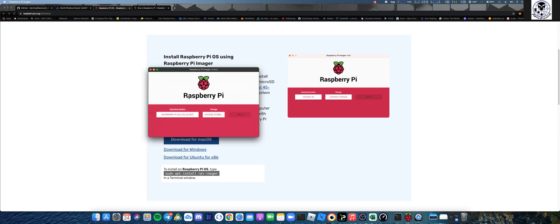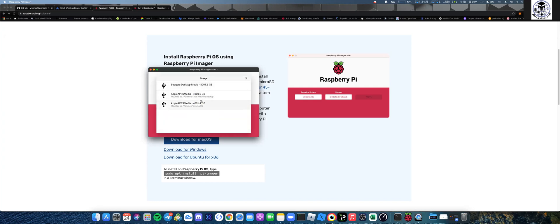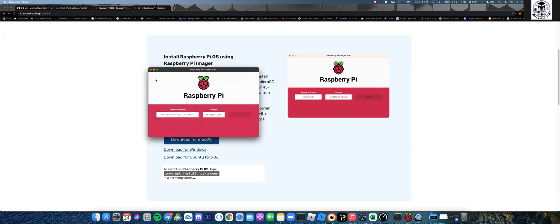Click on Lite, then choose your storage. I don't have the SD card plugged in right now because I already did this - it took about 20 minutes to format and install, so just to speed things up. You would have it plugged in via an SD card reader, or you can get a USB card reader that you plug the micro SD into.